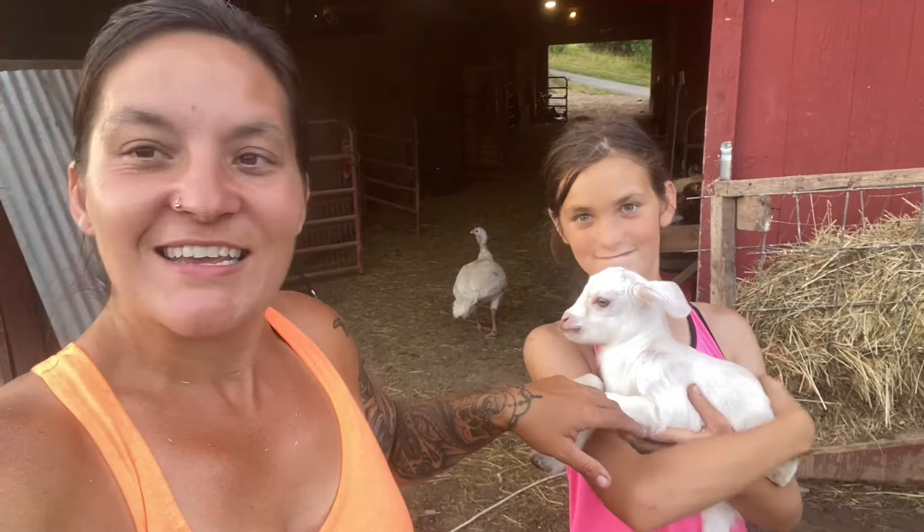I have a ewe with bottle jaw. The wormer you need for bottle jaw is a prescription from the vet — I can't get that anymore, I no longer have a vet and they won't fill my prescriptions. So I'm asking you guys: do you have any remedies? Are there good wormers for it? I'm going to do some research on my end, but some of you are extremely knowledgeable.